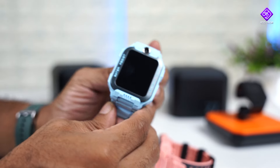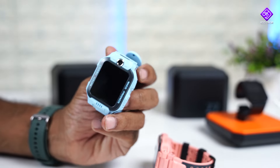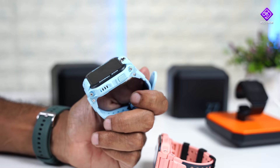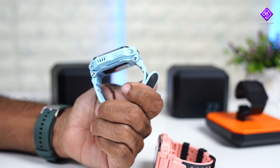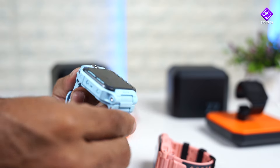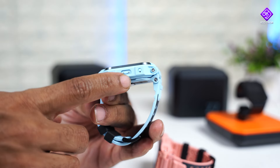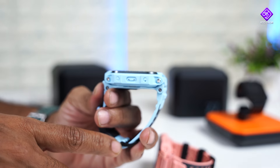The next item is in a small box. It has a rugged design. There are speakers, and there is a button in the middle of the screen, along with a port for the magnetic charging cable.